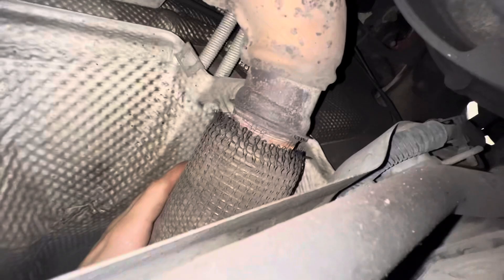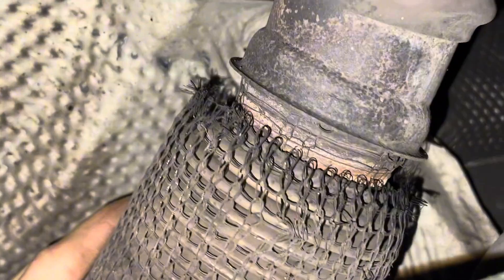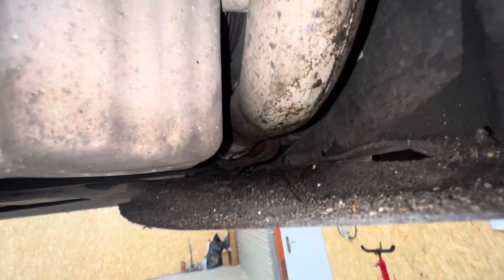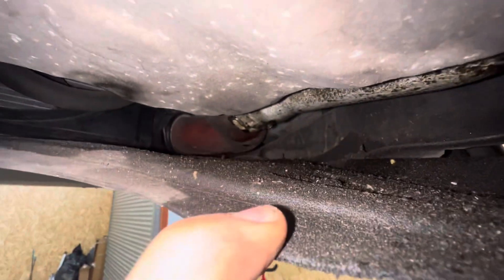The flexi is just a bit broken - if I give that a little wiggle, you can see. So that's going to need a new downpipe, and that's probably why it sounds a little bit floatier than a standard one - it's got a little hole in it. We've also got a bit of a leak coming from this boost pipe, which I assume is just going to be a seal. Quite common.